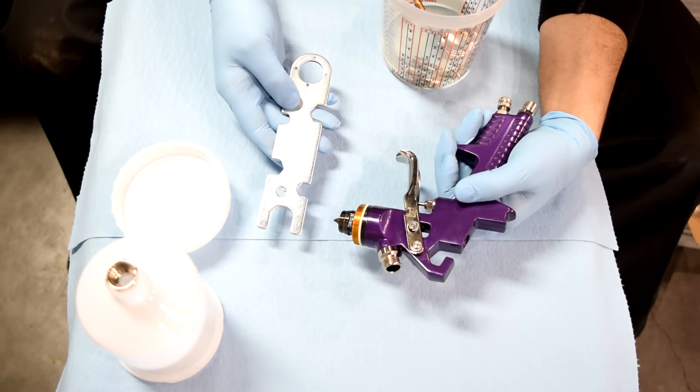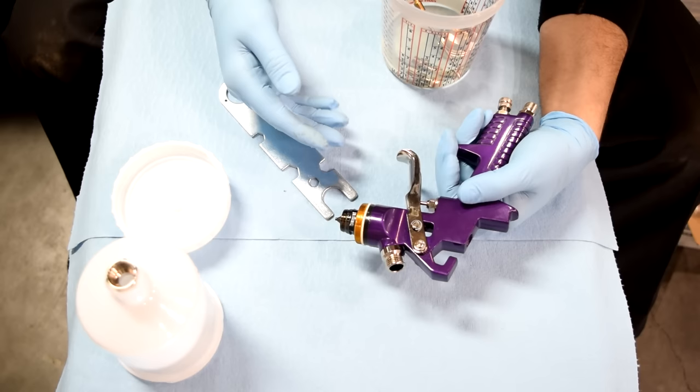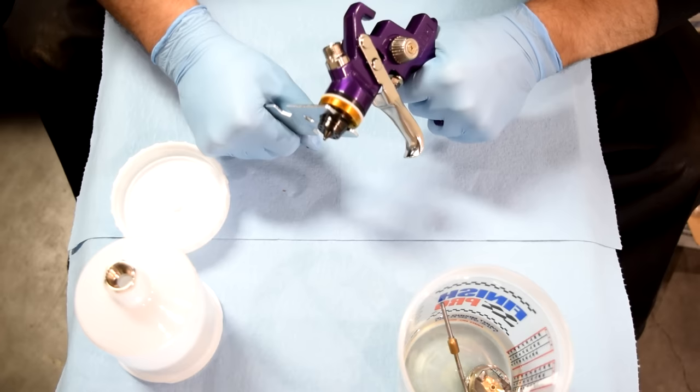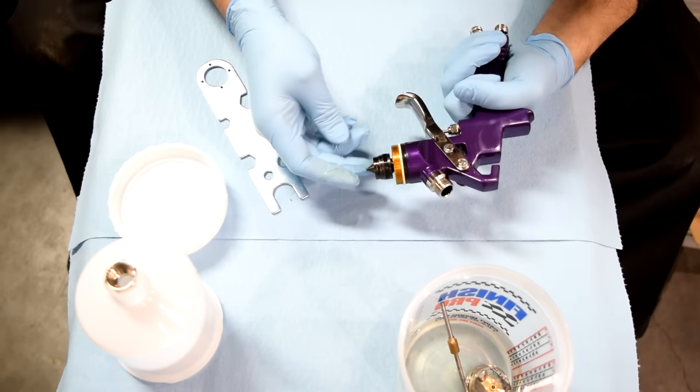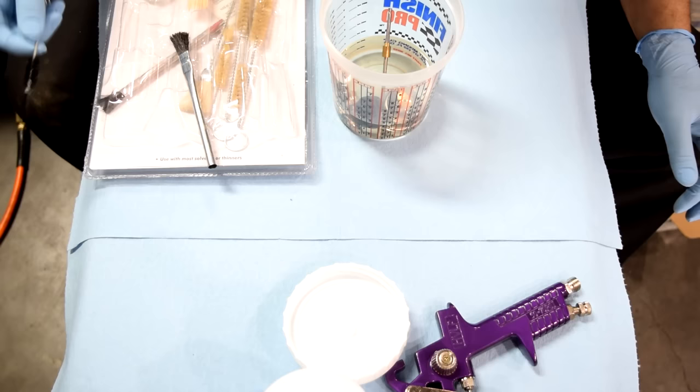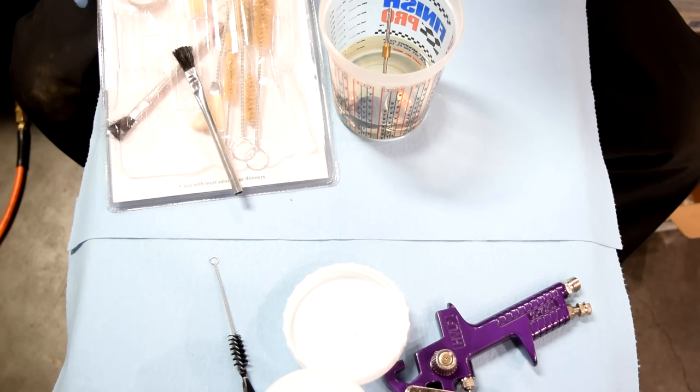Next, we're going to remove this nozzle. They used to supply a wrench — this one right here that I've kept from an old one — but they don't supply it anymore with the new spray guns. So if you don't have this, you're going to have to use either a 19 or a 20 millimeter wrench to twist this off. You can see all the oil that's on these gloves.